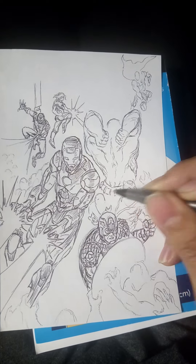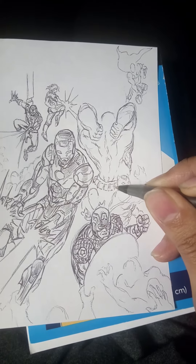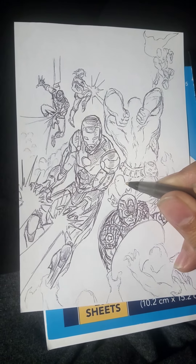I figured I would showcase what I'm doing on this small piece of paper — because why not? I'm not really using pencil at the very moment. I just kind of felt like I wanted to free draw a little bit, sort of.